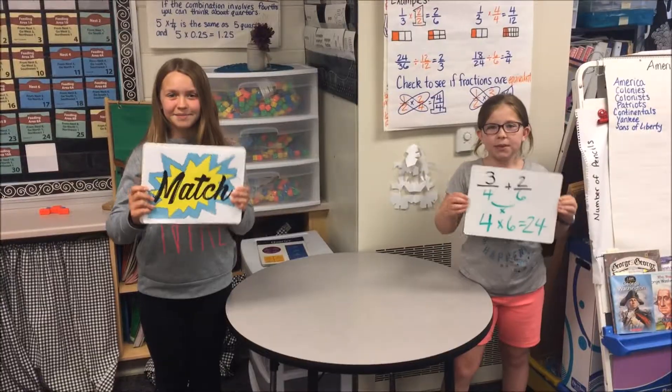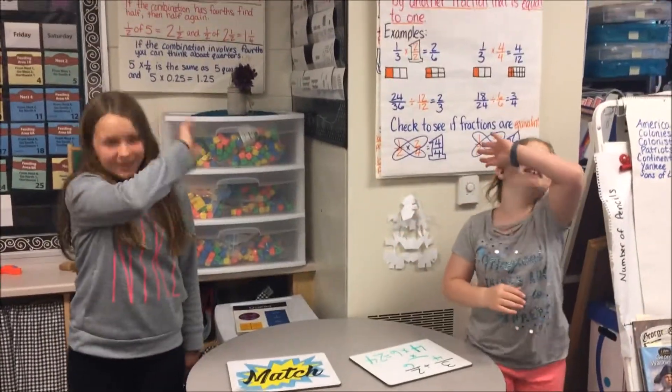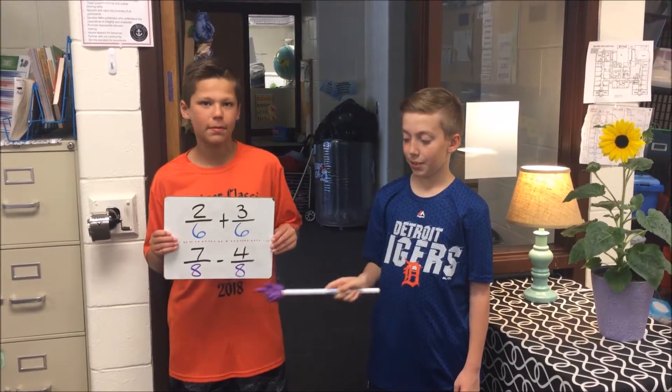match the numbers down below. Match means to find a common multiple. Multiplying by each other make them functional. Every time you add and subtract, bottom numbers gotta be the same. That's a fact.